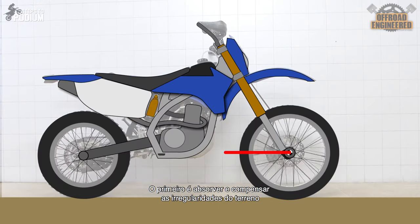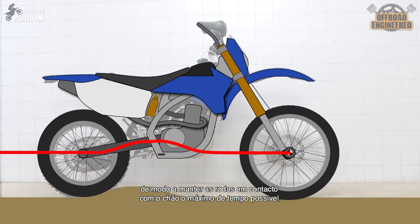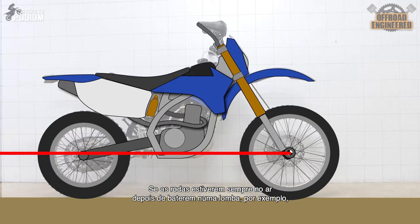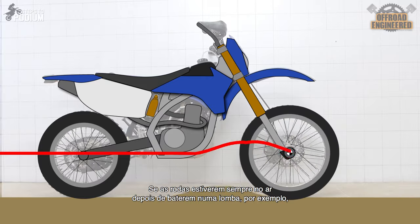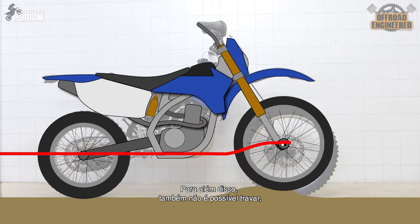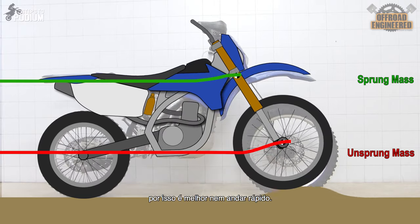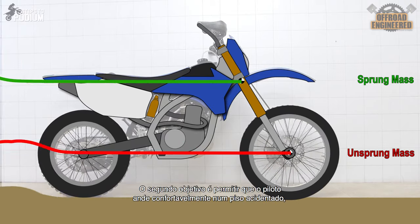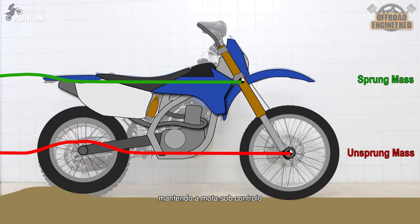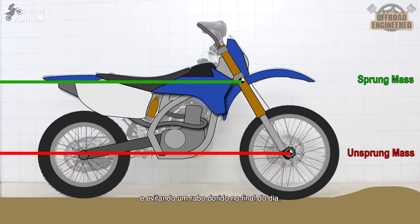Suspensions have two goals. The first one is to absorb and compensate the irregularities of the terrain, keeping the wheels in contact with the ground as much as possible, allowing maximum traction. If your wheels are getting airborne every time they hit a bump, you won't be able to accelerate or brake, making all the power useless. The second goal is to allow you to ride smoothly on rugged terrain, keeping the bike under control and avoiding a sore butt at the end of the day.